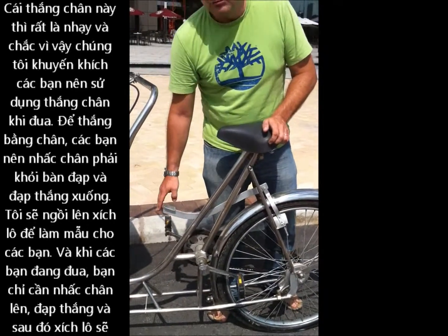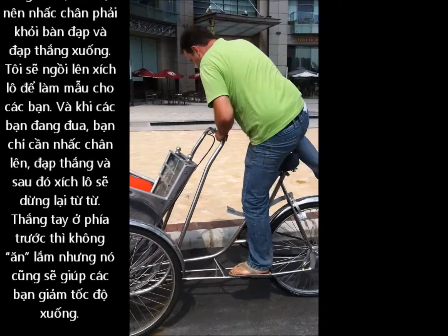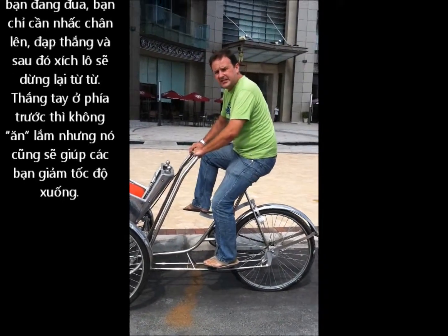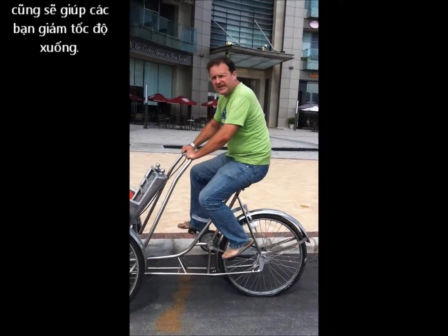To do so, you would have to take your right foot off the pedals and press it down. I'll just sit on the seat so you can see that. So as you're riding along, you would take your foot off and press down on the lever, and then it will slow down quite quickly. The front brake is not—